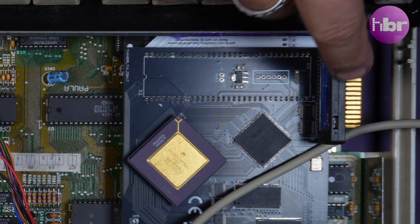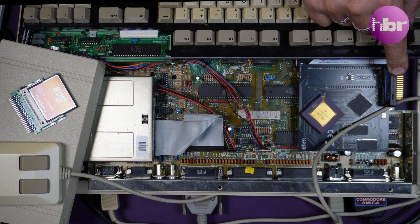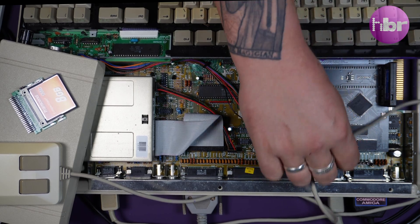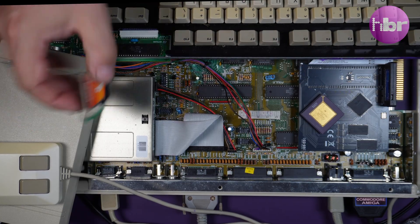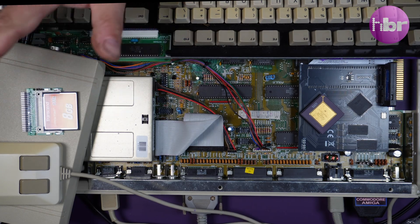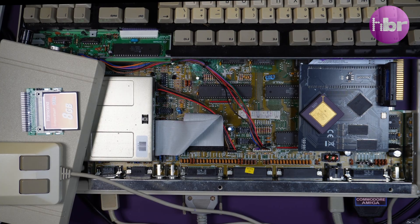Eventually I gave in and used a simple Discom module, which works absolutely perfectly. I've installed Amiga OS, it reboots, it sees it, it does everything it should. I have no idea why these CF card adapters don't work — there's nothing complex about them — but for whatever reason they do not work in this Amiga.